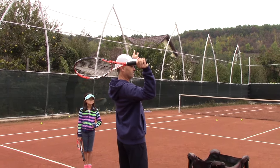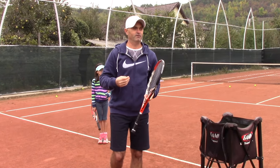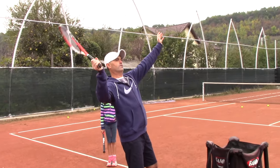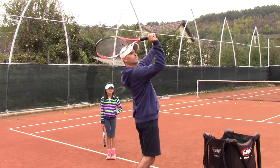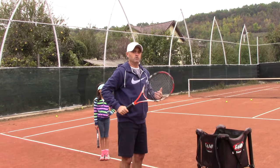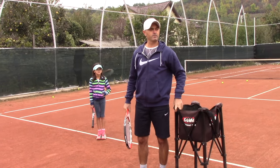This is a slight variation of the so-called waiter serve, because you end up with the racket kind of here like this, and then you're swinging up with the strings instead of the edge. To fix that, I have a drill that I would like Bianca to apply.